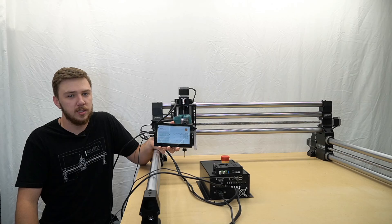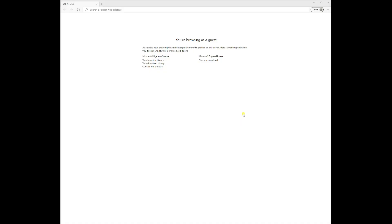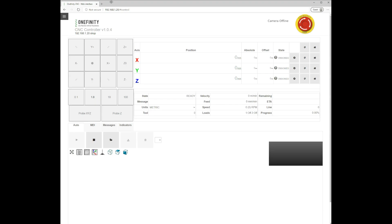Now that we've successfully connected to our wireless network, we can see our IP address on our touch screen and can now go to our computer and control it remotely. On our computer, we'll open up any internet browser — in our case, we're using Microsoft Edge. Proceed to the address bar at the very top of your screen and input the IP address, only containing numbers and periods, that you see on the top of your touch screen. In our case, the IP address is 192.168.1.20. Generally, IP addresses begin with 192.168.1. We'll press enter and this will bring us to our Onefinity controller. Now you are able to jog your machine and control it remotely.